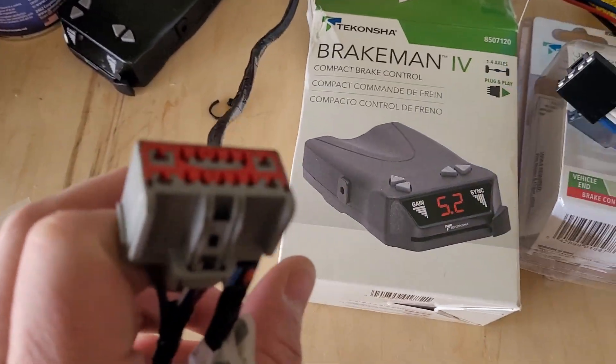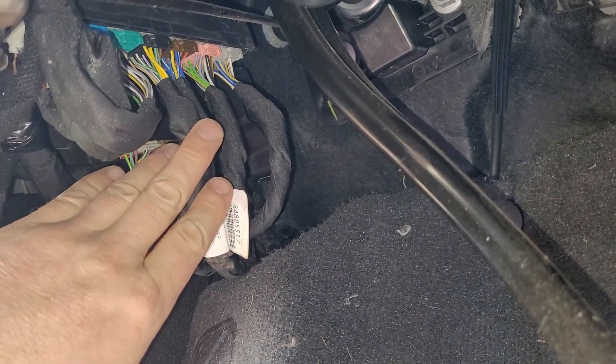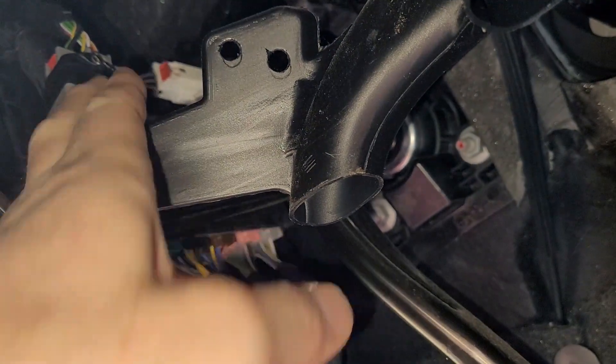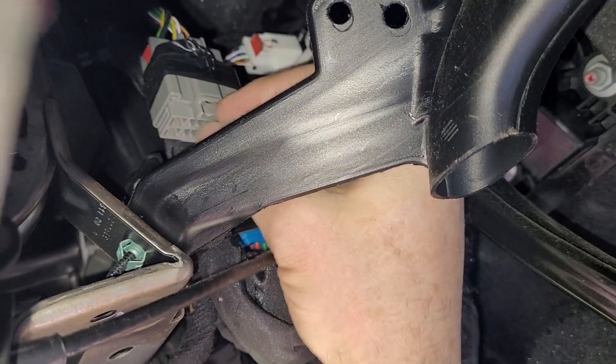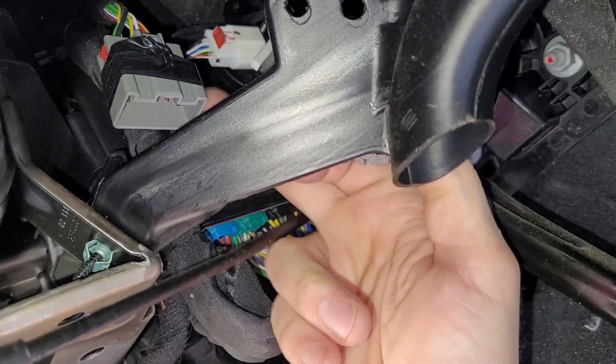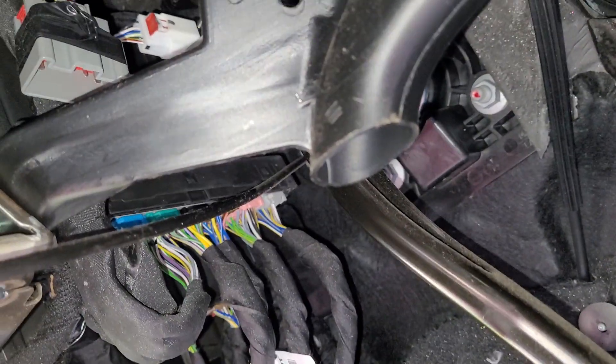All right, next step — we're going to plug this in. Right next to the brake pedal there are some wires and some vents. This gray thing right there is it, and I have to take this out. It's a handy feature, and then to plug in the harness. So I'm going to do that right now.